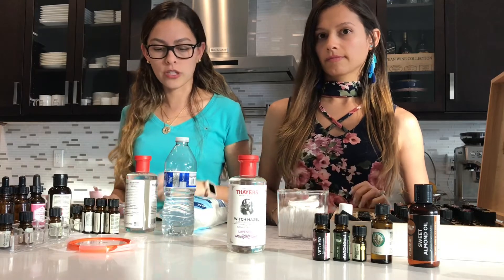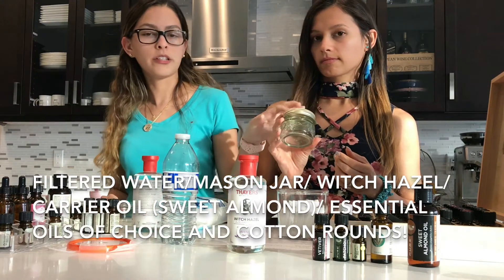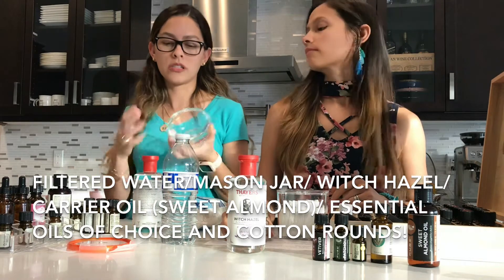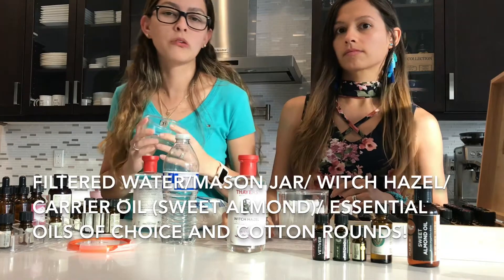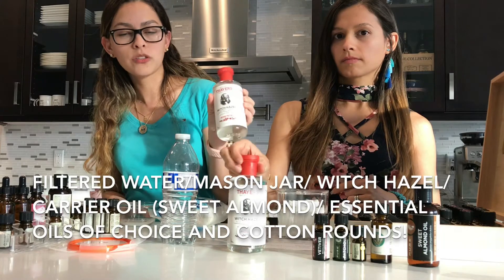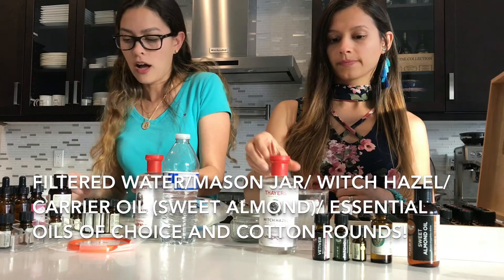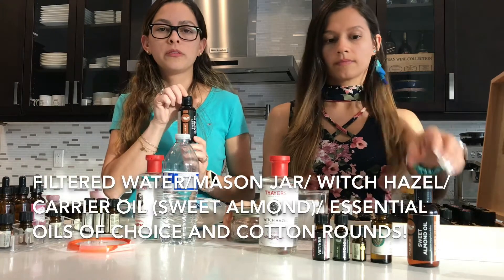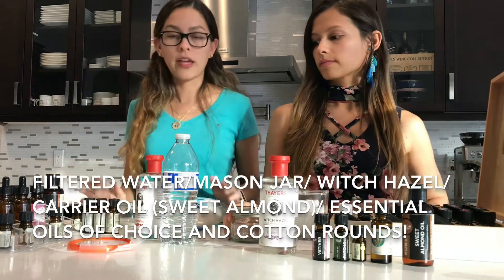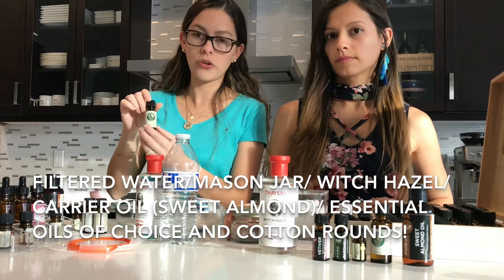Here are the things you're going to need: filtered water, a little mason jar, white mouth — could be small because they usually last about four to six weeks so you don't want anything too big. Witch hazel — I have rose petal, I have lavender. A carrier oil — this is sweet almond oil.